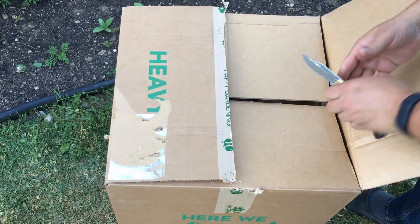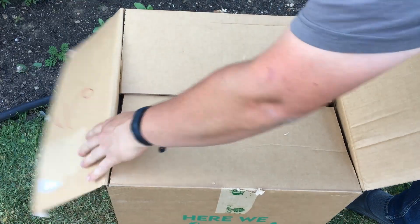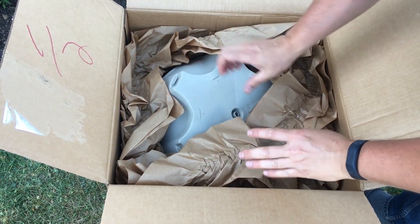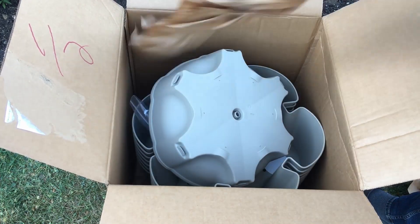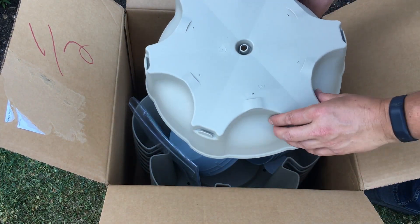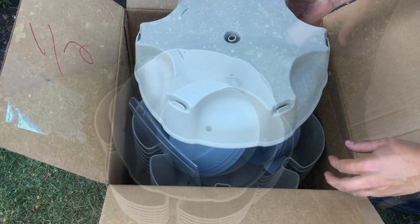One of the keys to successful gardening in a limited space like we have is getting creative with your garden, making sure you can maximize space. One of the best ways to do that is to go vertical. And this — this is our first Greenstalk garden. I'm going to take it out of the box now and show you how it's assembled.